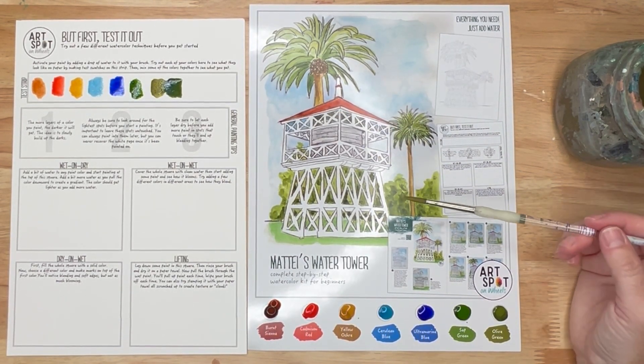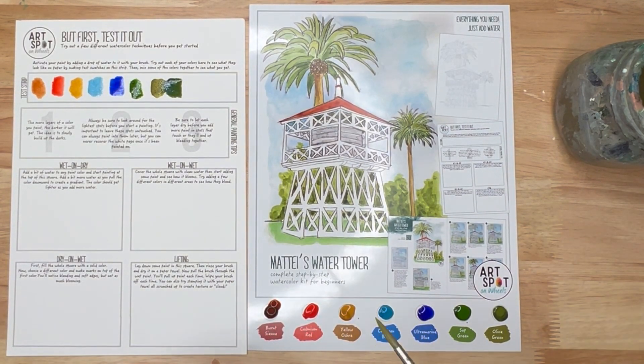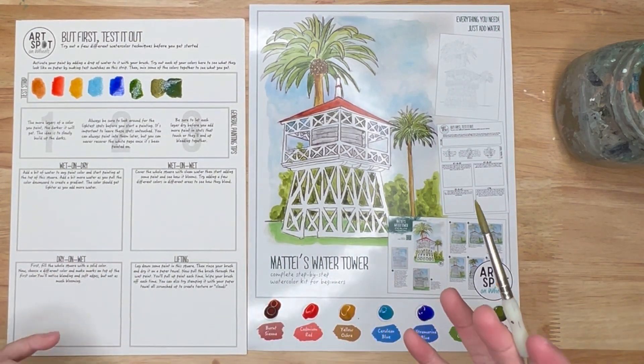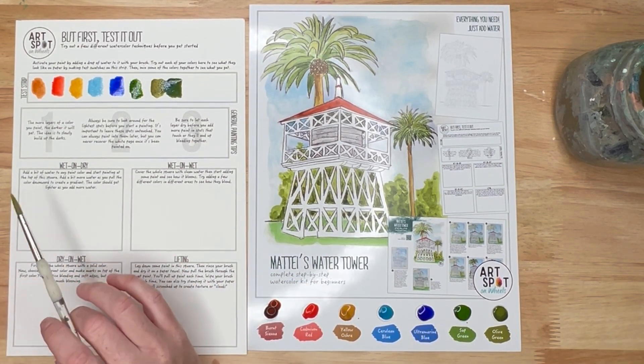Sometimes you want colors to bleed together, like when you're doing greenery, foliage, or a flower and you want colors to kind of blend softly. I'll show you how to get both effects — hard edges and soft edges.